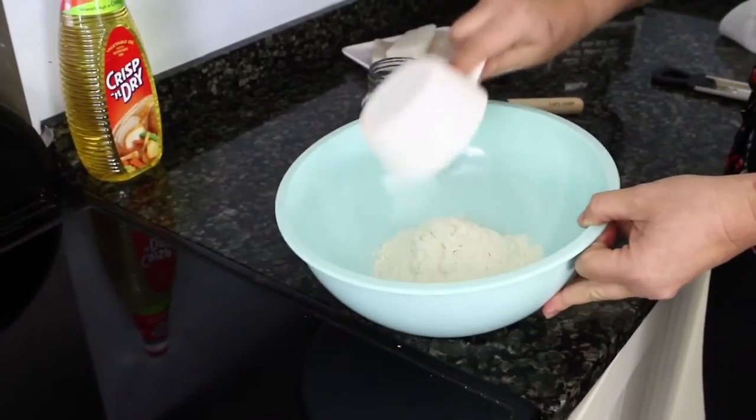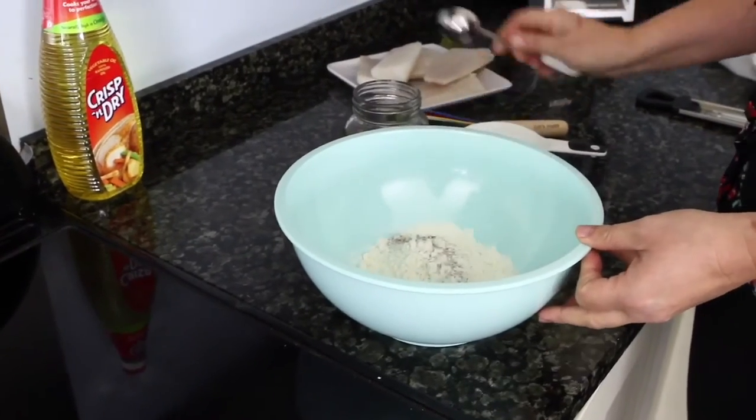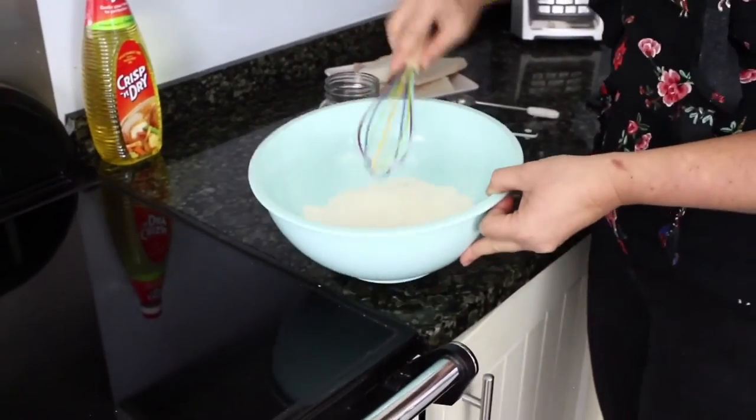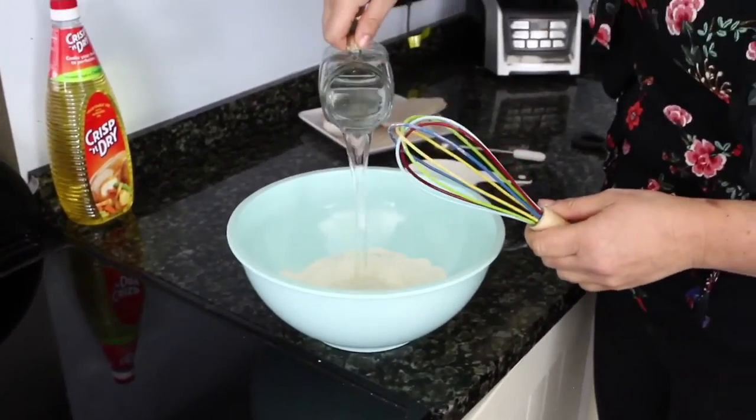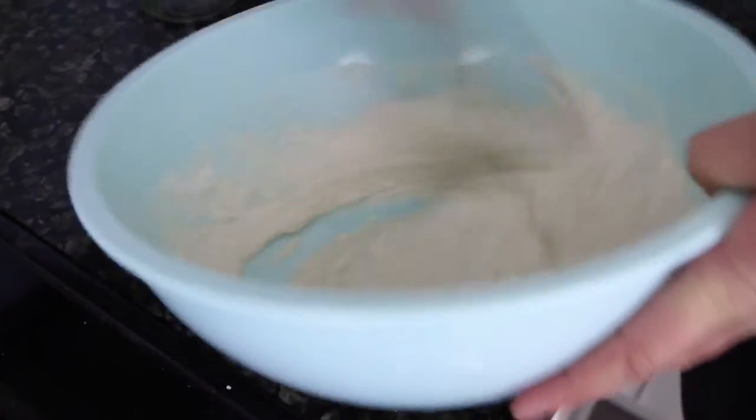To prepare your batter, take a large bowl and pour in the flour, salt and pepper, and make a well in the middle to pour in your sparkling water. Use a whisk and mix the batter well to make a smooth, thickish consistency.